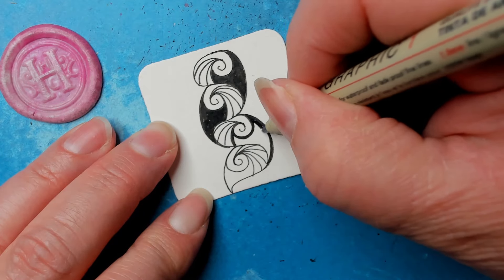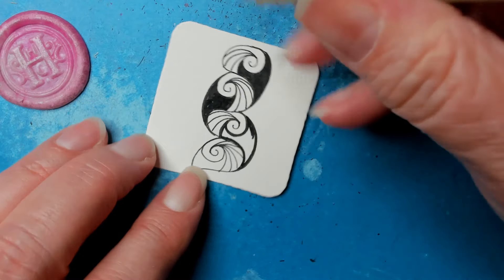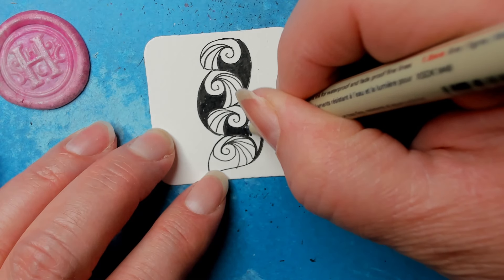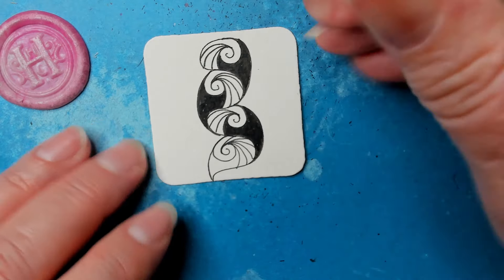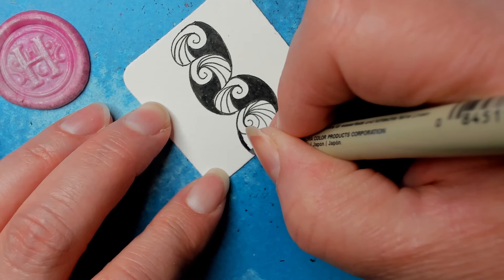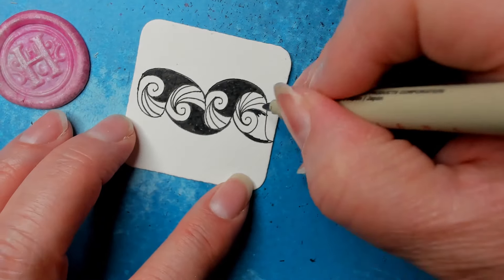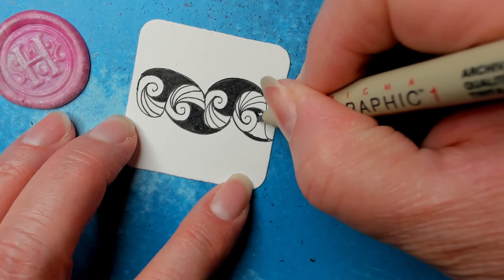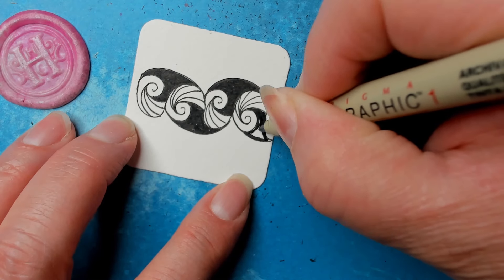What's neat about filling this in is it adds some great contrast to the tangle. And also, if you're a little sloppy — sometimes my lines go over where they're not supposed to — this fixes it. You can also expand the filled-in area into where you need to adjust a little bit.